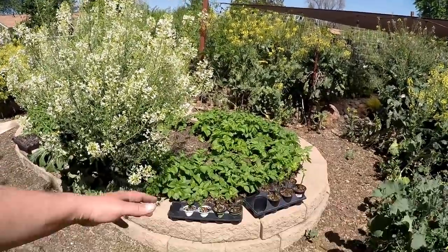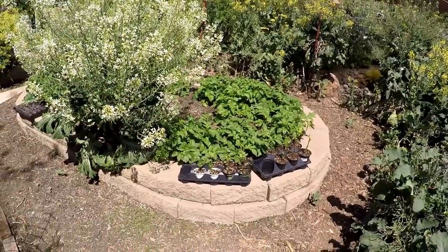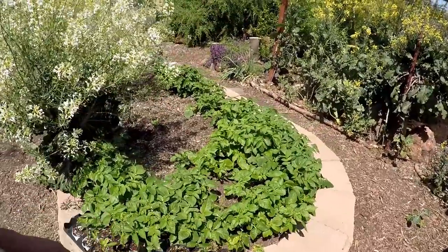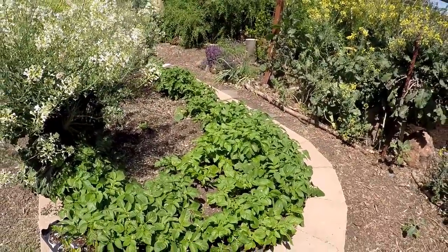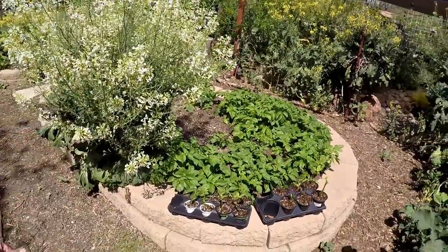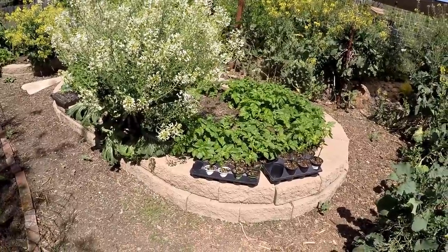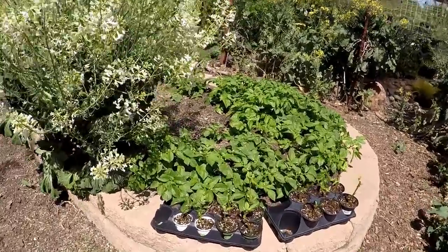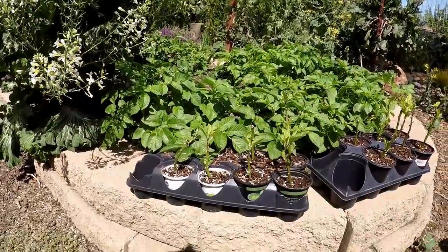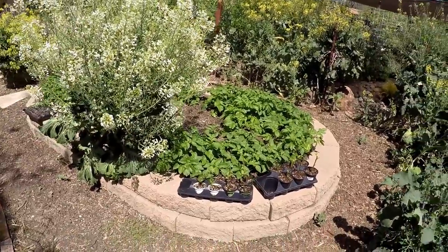In this first hugelkultur raised bed we've got some potatoes that have really taken off. All the potatoes growing in our garden were planted from store-bought potatoes - once they begin to sprout we just bury them throughout the garden. So no seed potatoes, just supermarket potatoes, different varieties. Here we've got some plant starts getting going - these are longevity spinach and they're just rooting out right now in these little pots. We're going to transplant those out to the garden soon.